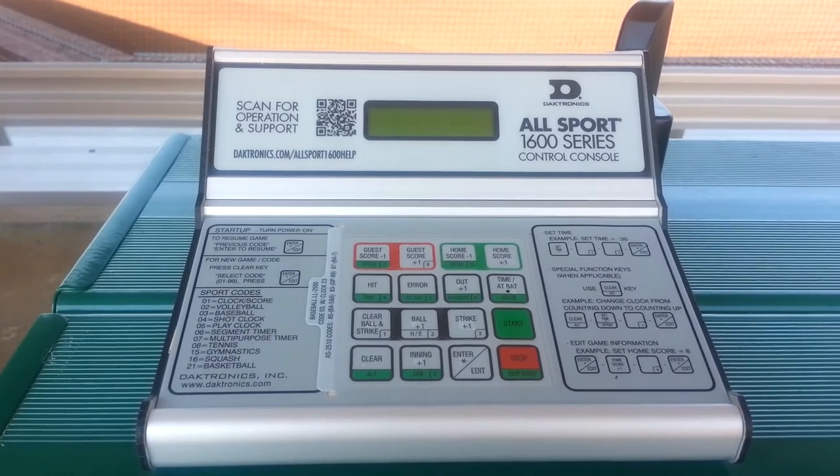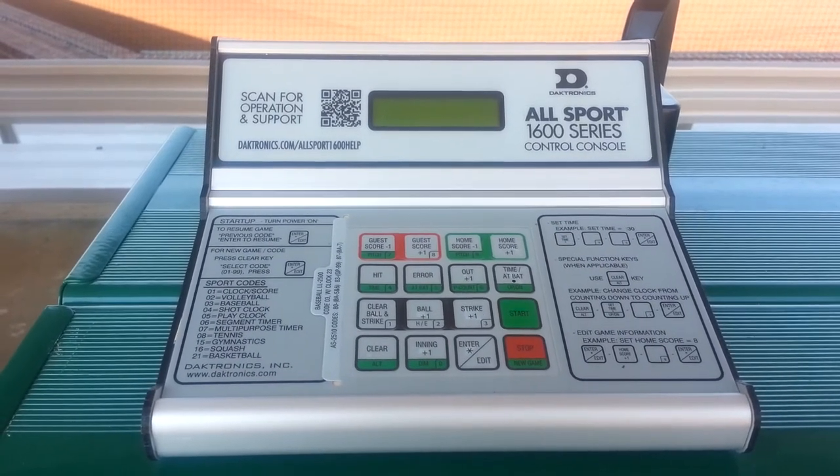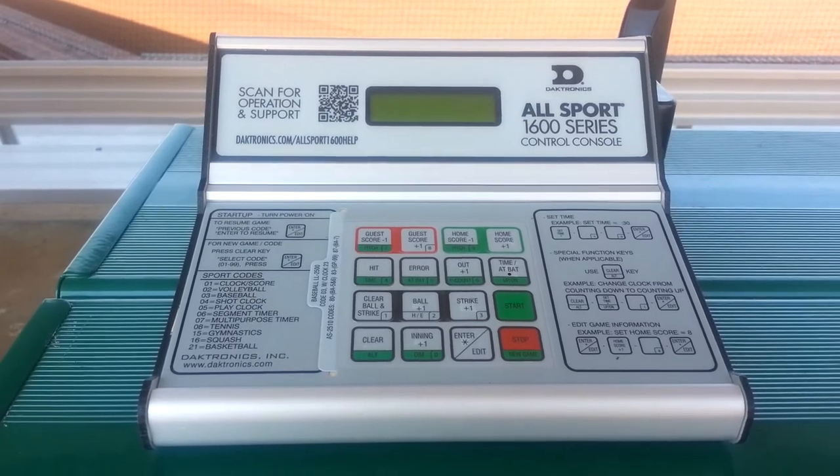In this video, we will learn how to power up the Allsport 1600 series scoreboard controller.